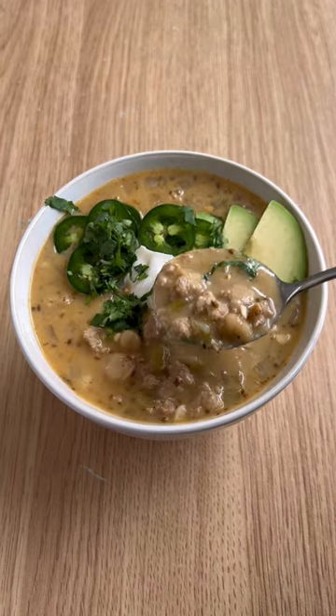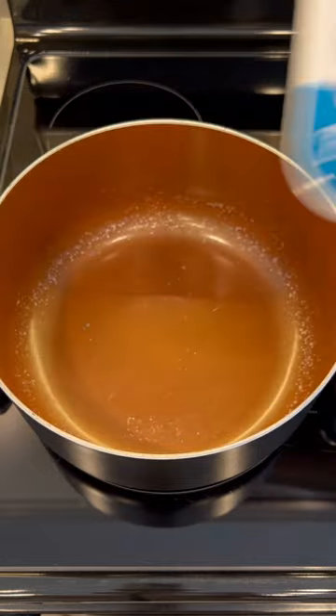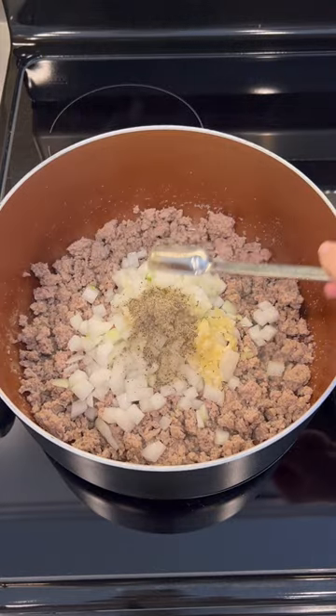This white turkey chili is under $10 and perfect for your next family meal. After browning ground turkey in a pot, add white onion, garlic, salt, and pepper.